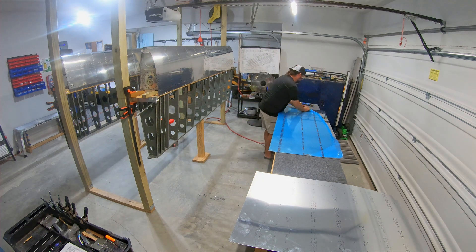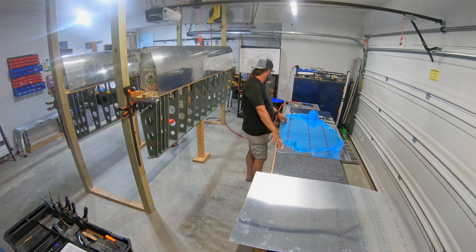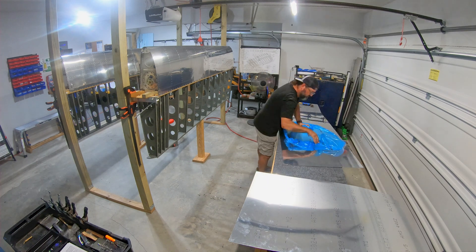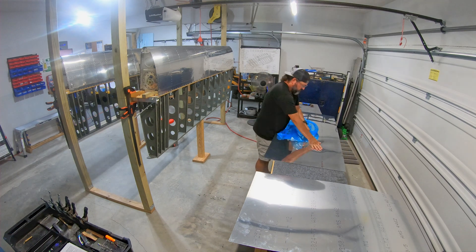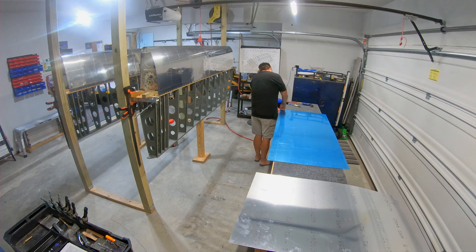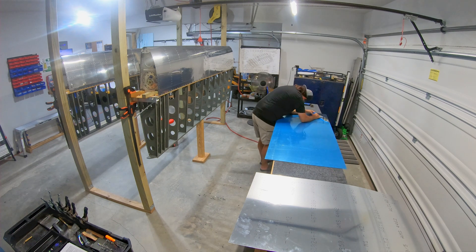I'll be storing all of those pieces inside the house in the spare bedroom until they're ready to come out and get worked on. Anyway, that took up a big portion of this two hours — getting all of those pieces de-vinyled. Then we'll get into the edge finishing. Spoiler alert: I did not finish all of the edge finishing on all 10 pieces.